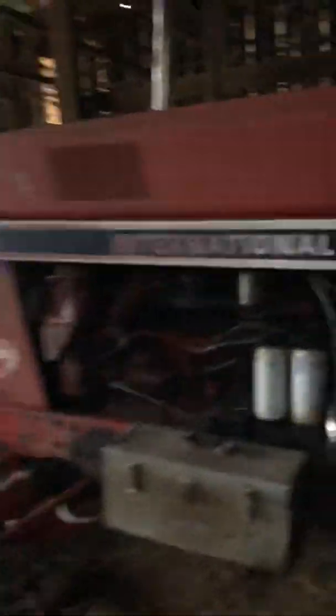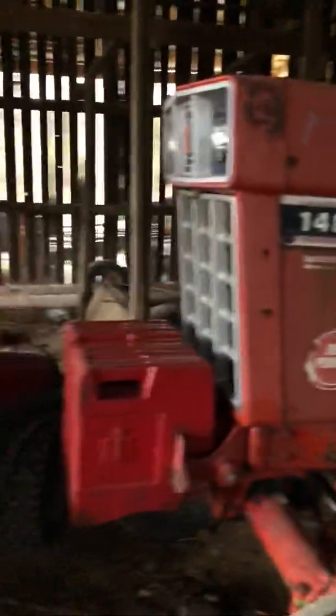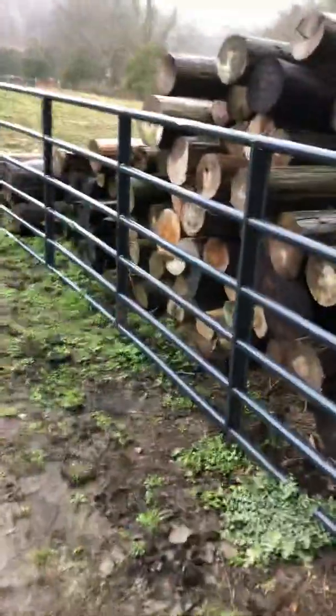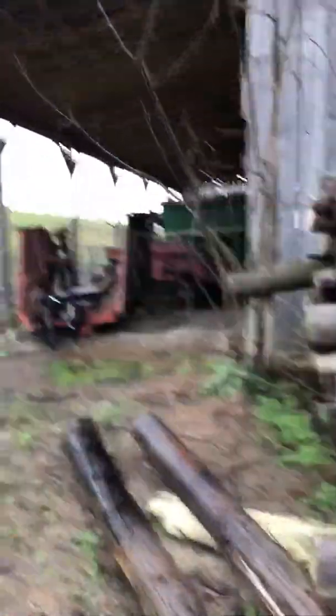So here's our International 1486. I was in the process of doing a cold-start video on the back part of this, when I took a phone call and accidentally stopped the video. But I will start that tractor here momentarily. Walking around to another part of the barn here to show you some more equipment.